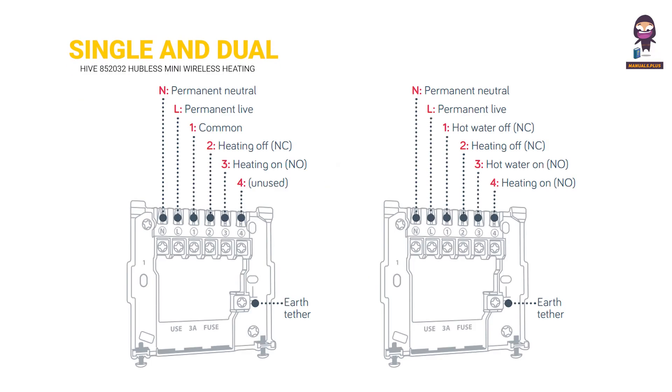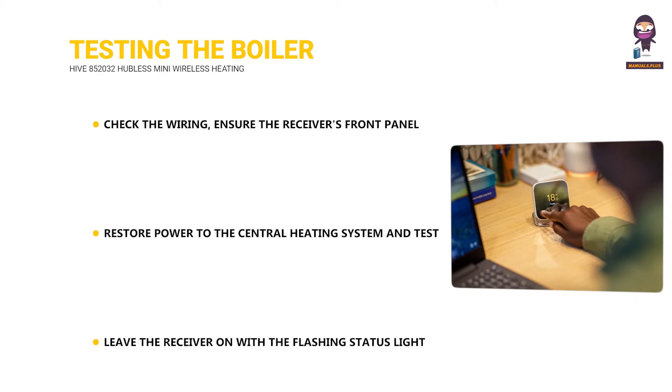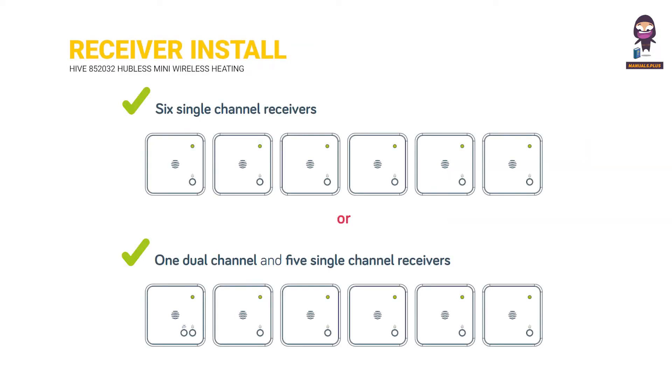Single and dual channel receiver wiring. Testing the boiler: Check the wiring, ensure the receiver's front panel is in place, and confirm the middle light on the hub is flashing amber. Restore power to the central heating system and test the receiver's wiring. Leave the receiver on with the flashing status light and then install the thermostat.